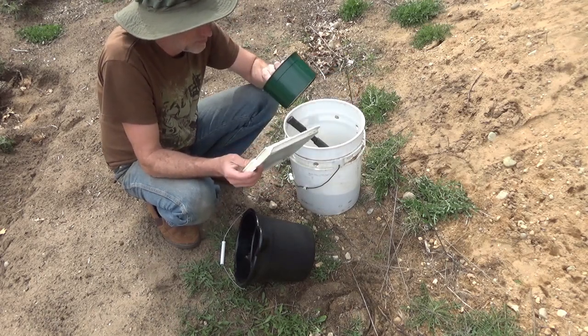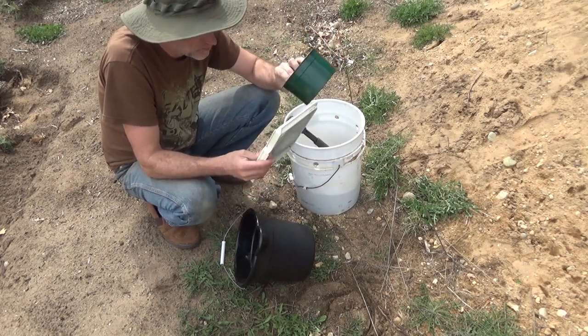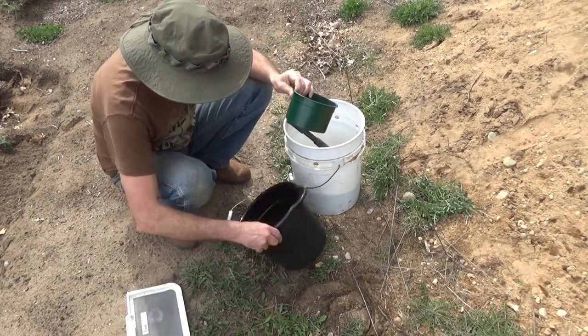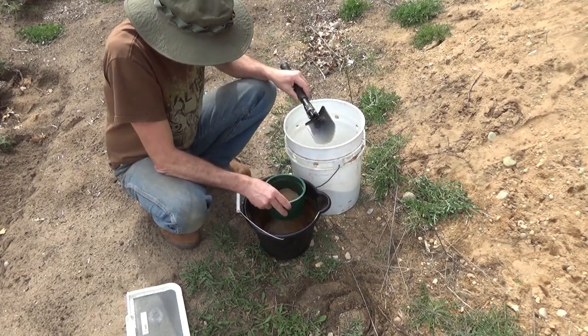I changed my mind about going 100 mesh — that's too fine. I've got a 50 mesh here, which is about as fine as I'm going to want to go. And this screen, a dryer vent actually, appears to maybe be 25 mesh. I'm going to try the 50 and see how well it works. If it's too much, I'll go with the 25 dryer vent — this should work.